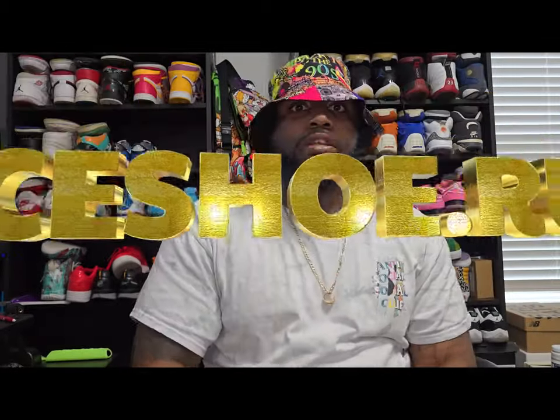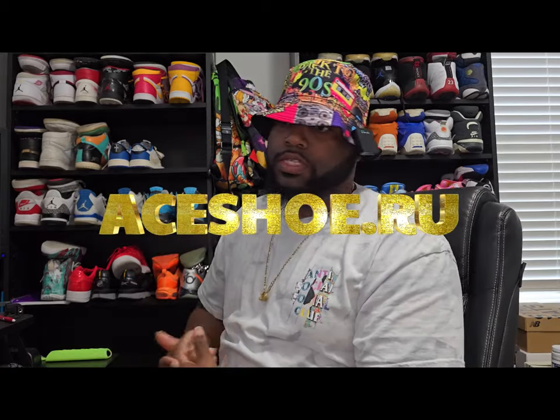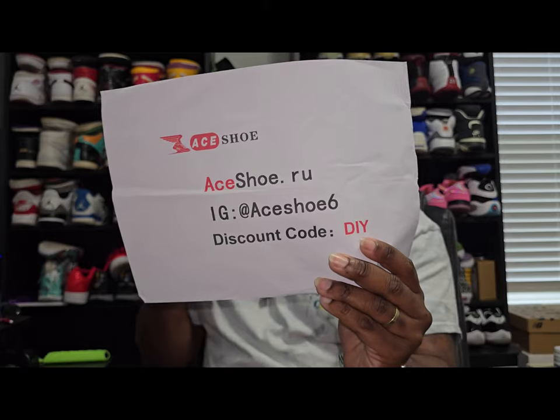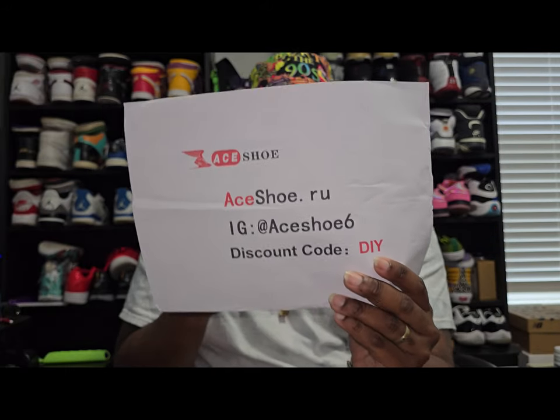What up YouTube, this is your boy Diawakari coming at you with another video. Today we got a special shoe sent over from my good people at ace shoe dot ru. This is going to be an informational video — use discount code DIY for 15% off your entire purchase.